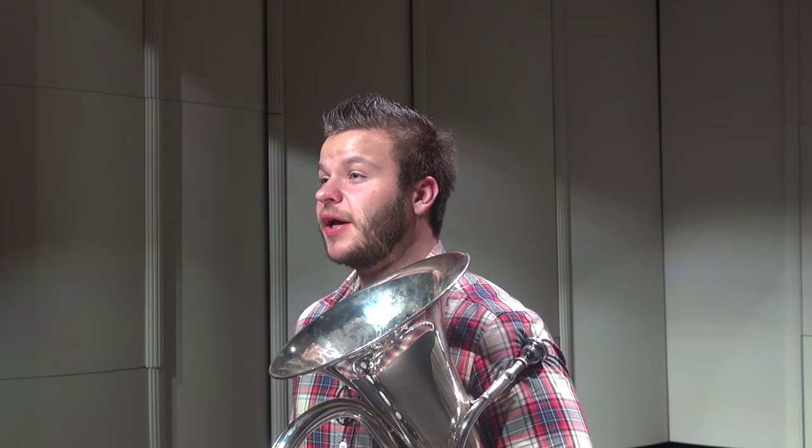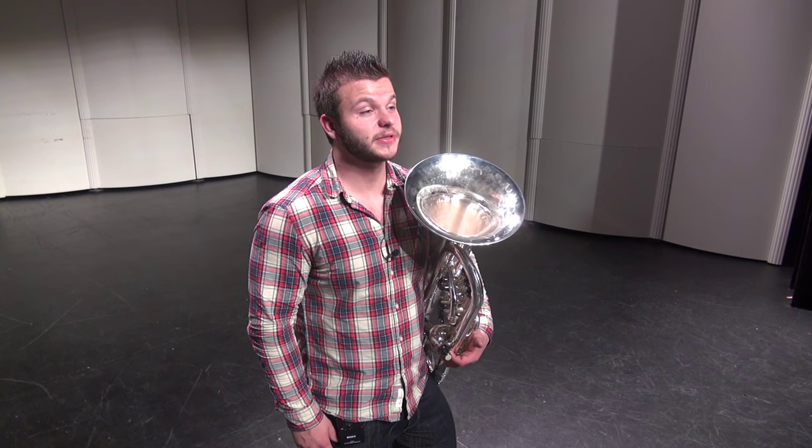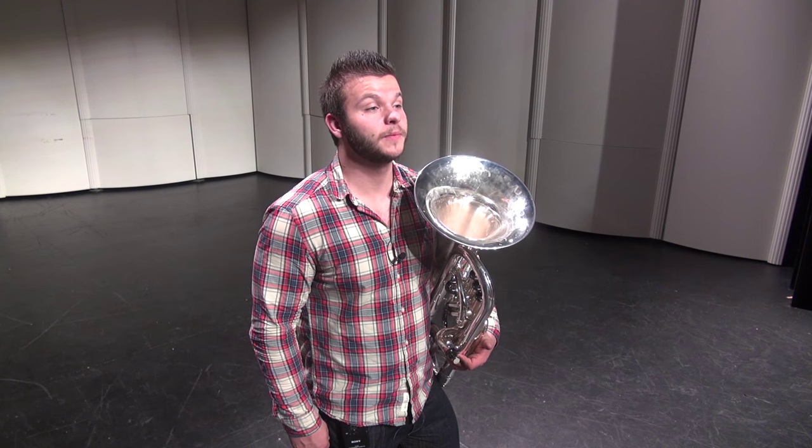By retracting your tongue you will allow yourself to feel the back of your mouth area better, and that is the space that needs to be open all the time. However, there is obviously a limit to how much you can retract your tongue because we need to articulate. It is highly related to the fact that we have to vibrate our lips, unlike woodwinds, singers, or even in a simple conversation.